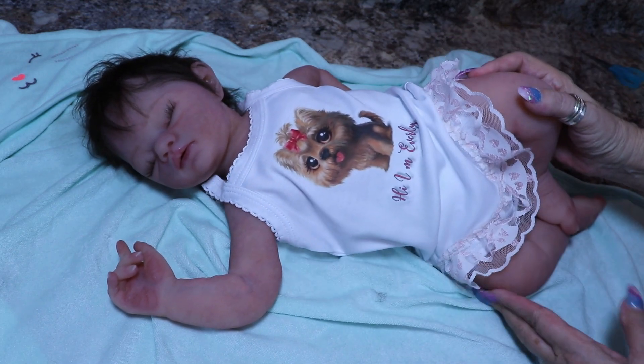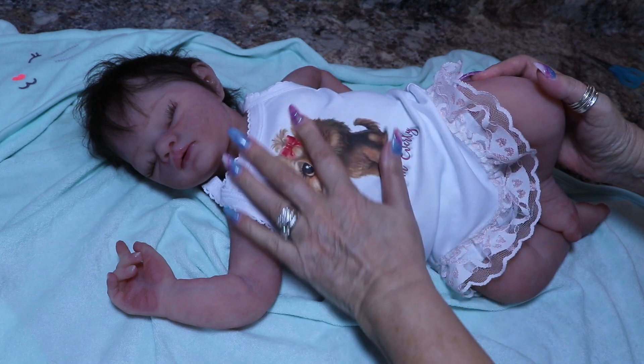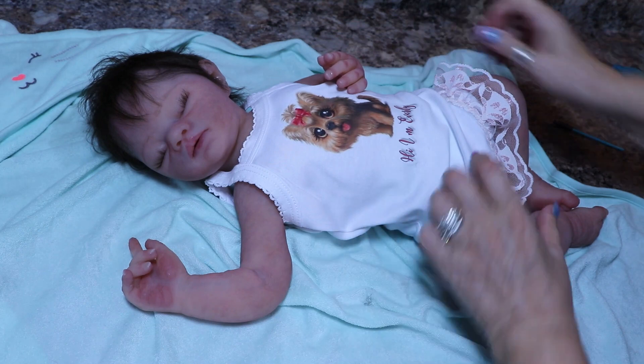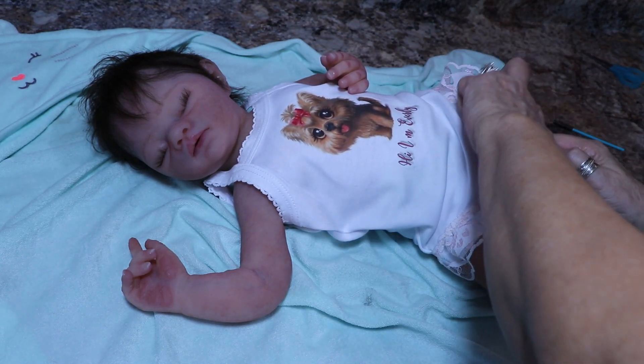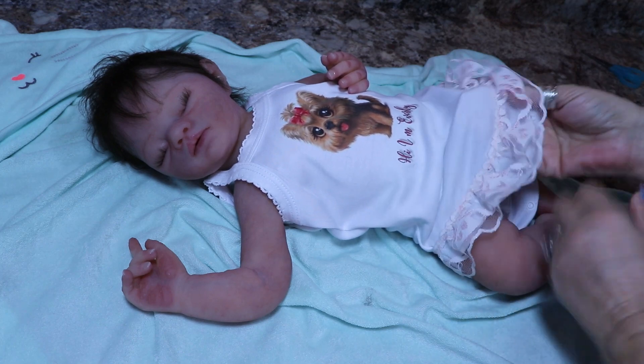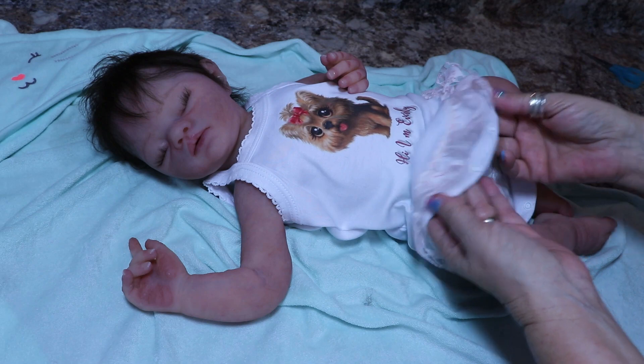This says, 'Hi, I'm Everly.' Her name is Everly Ray. Since I sewed the elastic on this and I did it with a zigzag stitch, so that it does have a little bit of give.